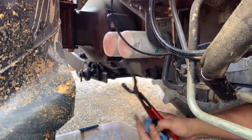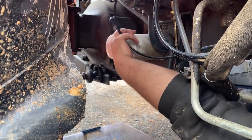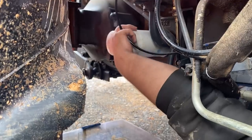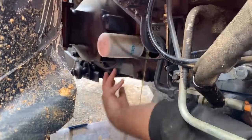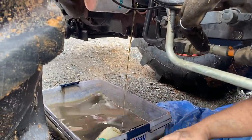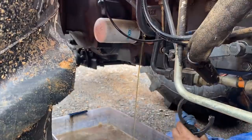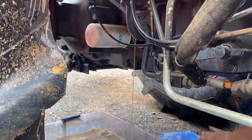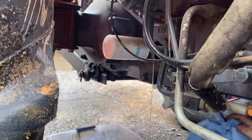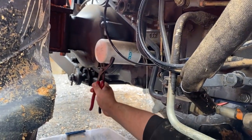The interval said to drain and do the fluid change filters. Wow, I'm surprised I didn't get covered in that. Me too.